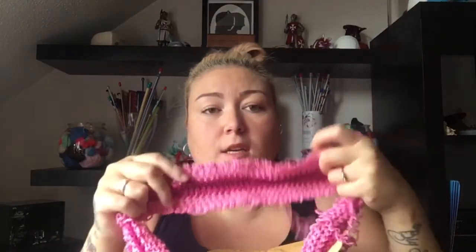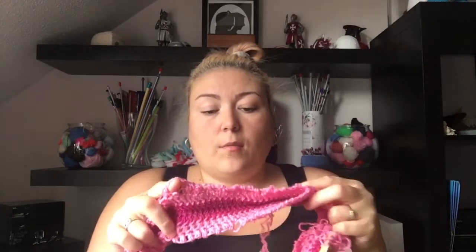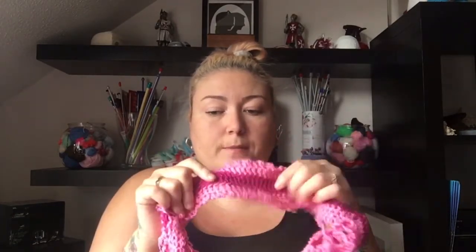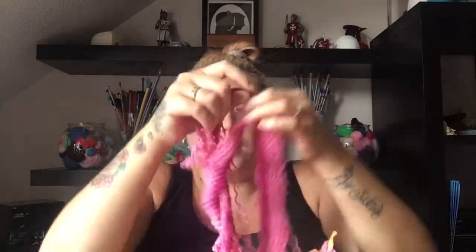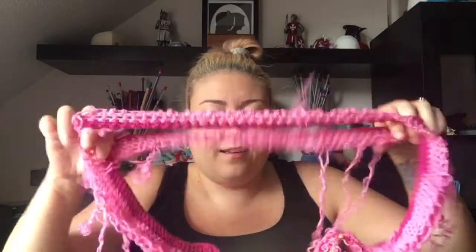I wanted it to finish in pink because I had two balls of dark pink. I think this is the neck — yes, that is the neck. I'm going to chuck this yarn now, I'm not keeping it. It's really not worth untangling it all for just a little bit, so that is going in the bin.